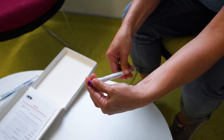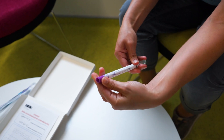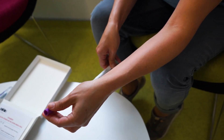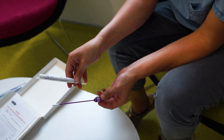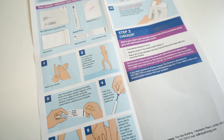Wash your hands and get into a position that you feel comfortable in. Twist the cap of the swab bottle and pull the swab out. Hold the swab by the cap with one hand so the swab tip is pointing towards you. With your other hand, gently spread the skin outside your vagina.